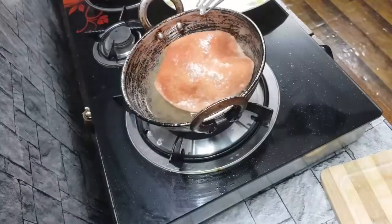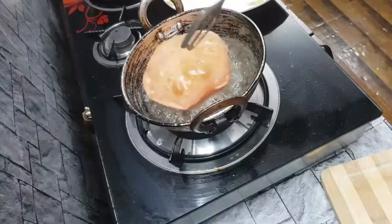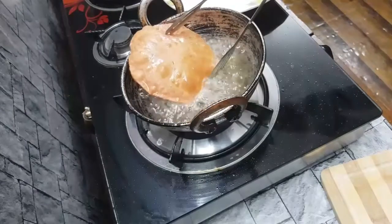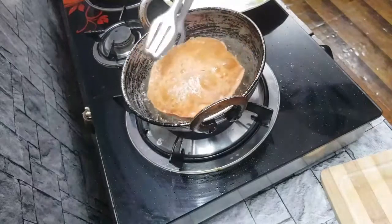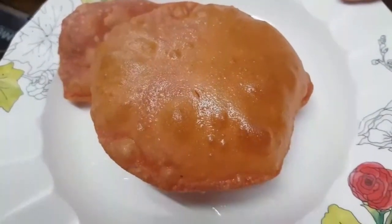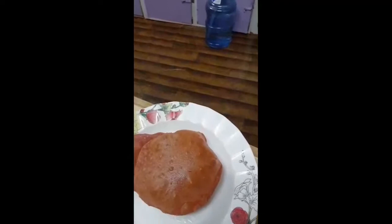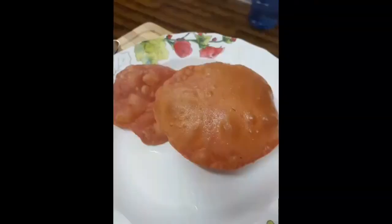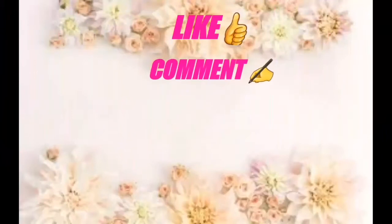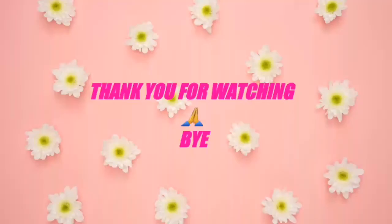If you have a sweet dish recipe, please comment on this video. If you have any questions, please comment. It's very fluffy! If you are watching my channel, please hit the bell button, like and comment on this video, share with your friends and subscribe. Thank you!